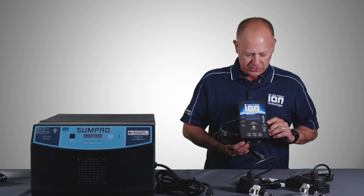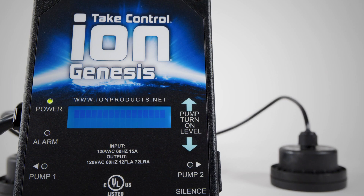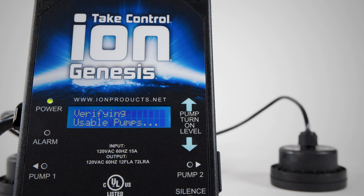Other features of the ION Genesis: it has a pumping range from two and a half inches all the way up to 72 inches. It also has a digital LED screen that will show you any issues that you have with the pump system if there's anything going on.